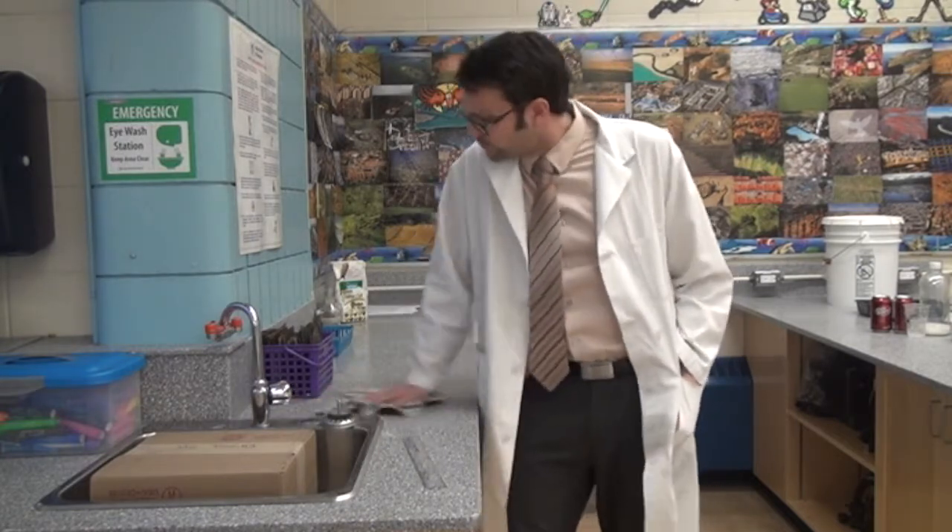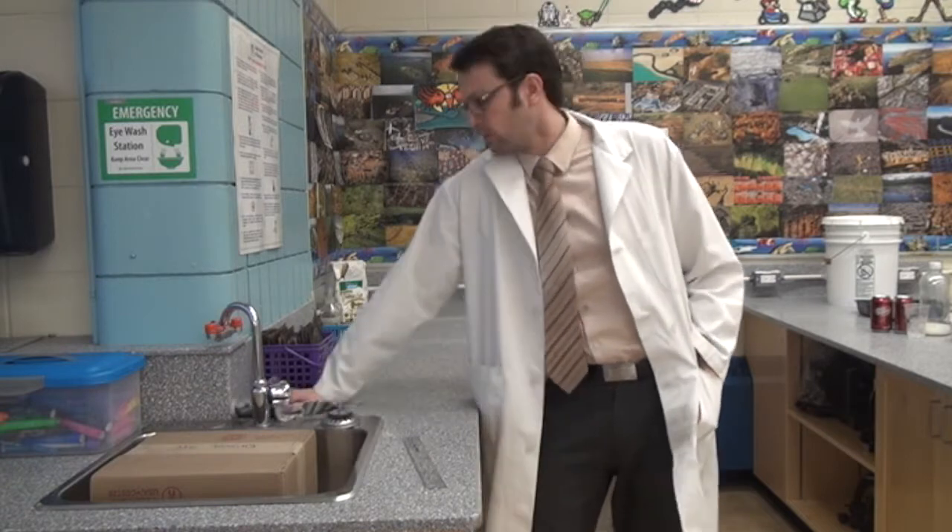Man, there's a big ol' stain on this lab bench. Gotta clean it up, because my students won't clean up after themselves — you know who you are. You know what? I think I'd much rather do a simple physics problem about calculating work than to clean up this stain. Let's do it.